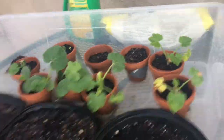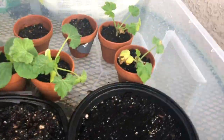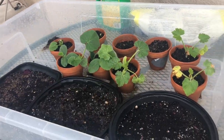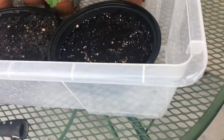This is what they're turning out to be like. And then this is what I'm using for the watering — it's this Gilmore sprayer. You can change it to different modes.